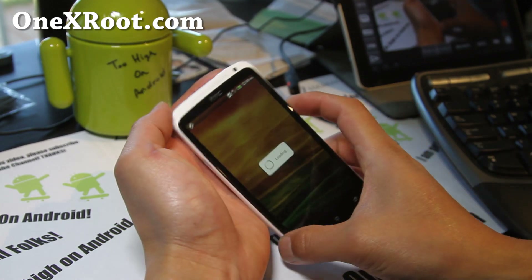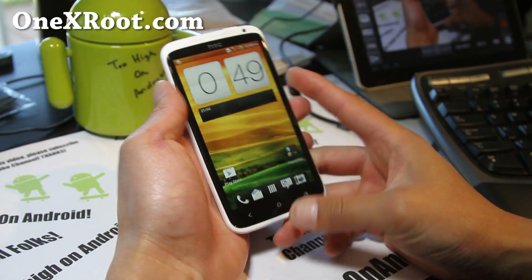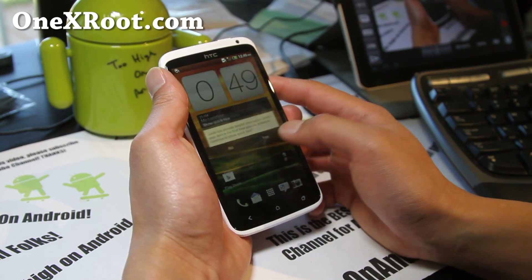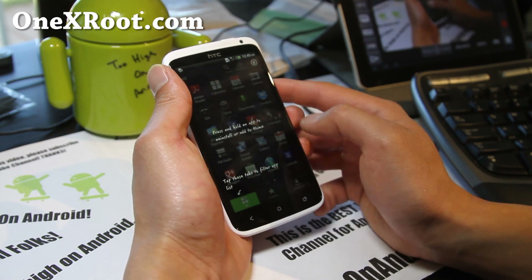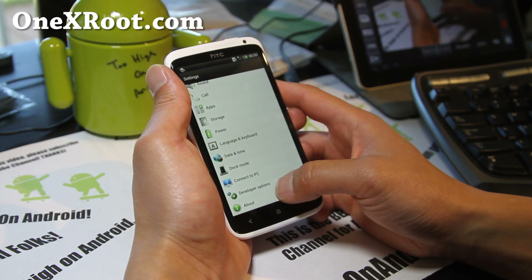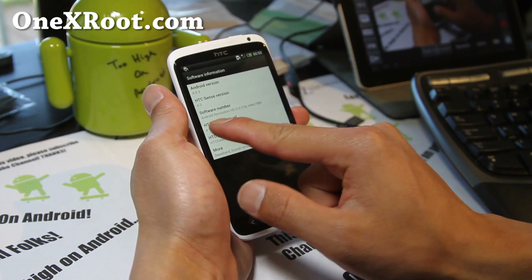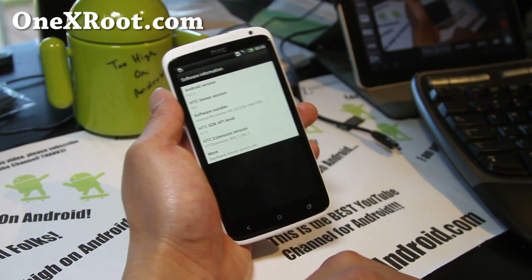Actually, let me show you that. Let me just show you that I've got the new ROM. Even though it looks exactly the same as stock, this is a custom ROM. If you go to Settings, go to About Phone, then Software Information — you can see the software number is Android Revolution. So I've got this ROM. That's how you install a ROM.